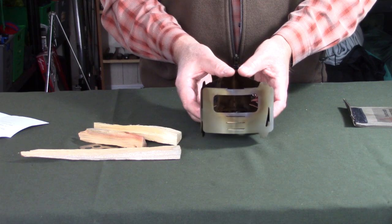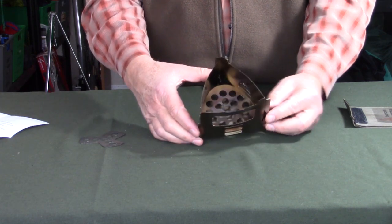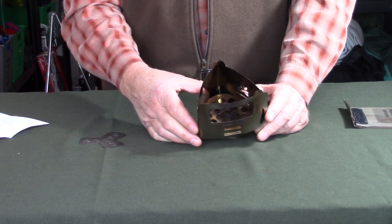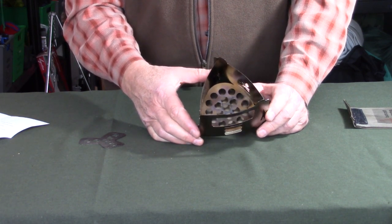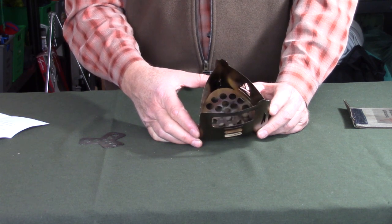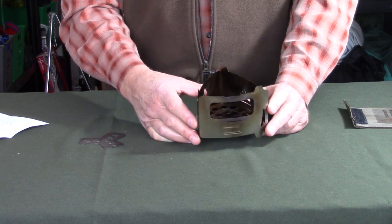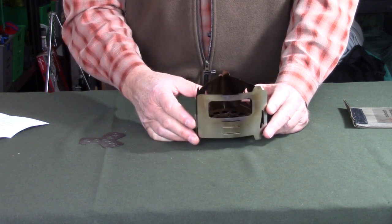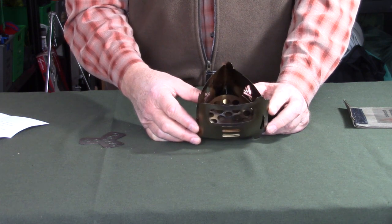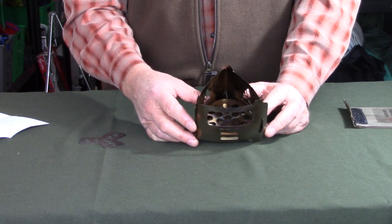Let's talk about the philosophy of using the stove - who is it for and what is it intended for? This is intended to be an ultralight stove, meant for people who really want to reduce their pack weight, get down to the bare minimum, but still want to have a wood stove. I think it works at its best with an alcohol stove or solid fuel tablets, but can work very well with wood. I've been using it primarily as a wood stove, though I've also tested it with alcohol and solid fuels. I think it works even better as an alcohol stove.